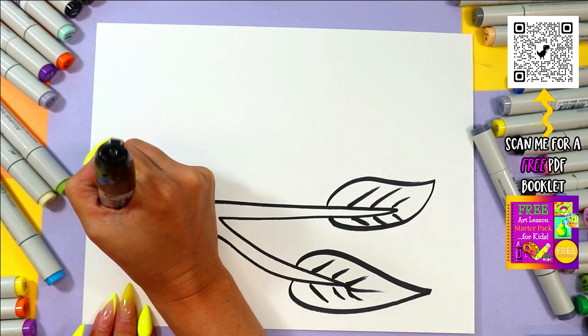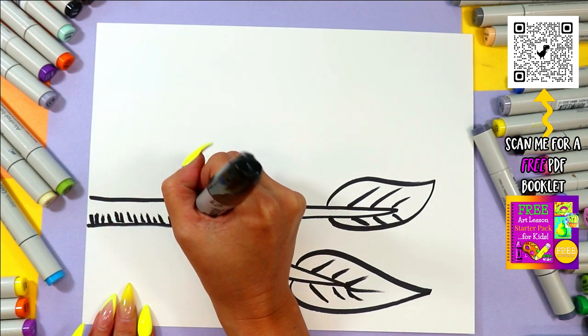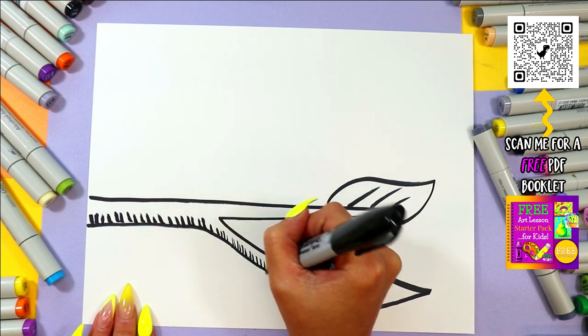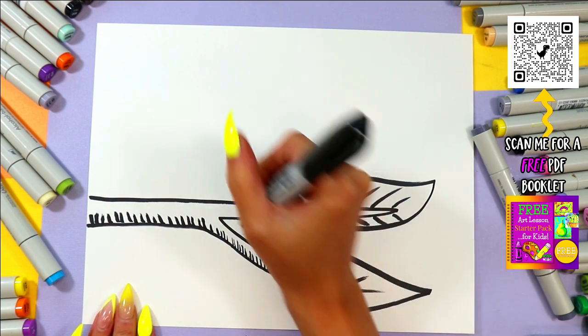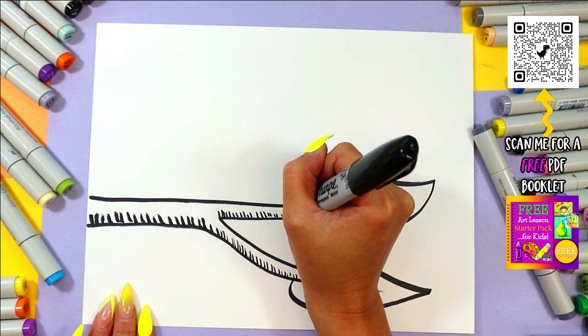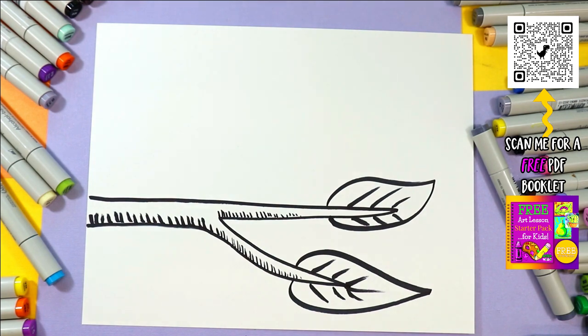Go along the bottom of your tree branch and you can add some hatching lines. These are just some vertical lines that are going to make it seem like there is shading — so we are actually shading with line. And it also gives it some nice texture.